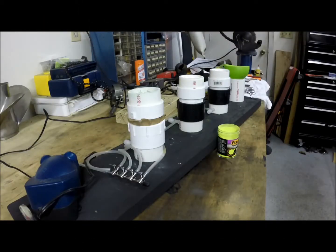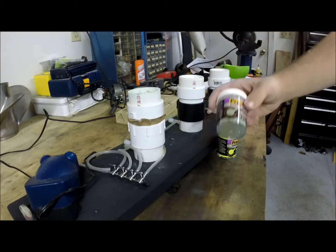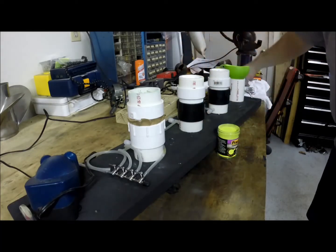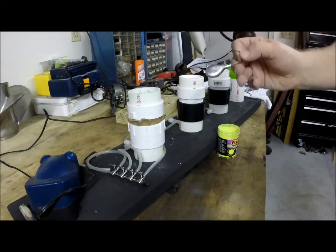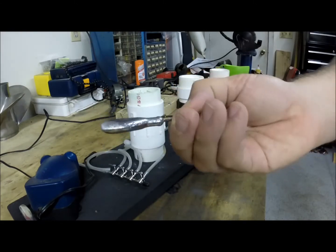Welcome to Tin Boat Outdoors YouTube channel. Thanks for checking in today. Today we're going to go over how to powder coat jigs using Pro-Tech paint. We're going to be painting some blackfish jigs, the tog jigs, flathead jigs, whatever you want to call them.